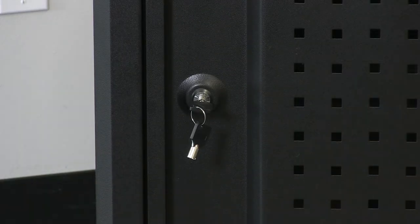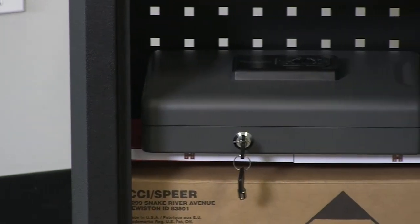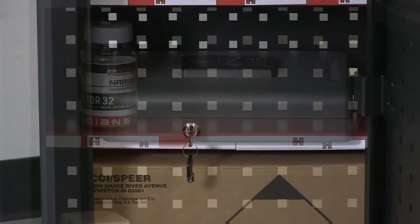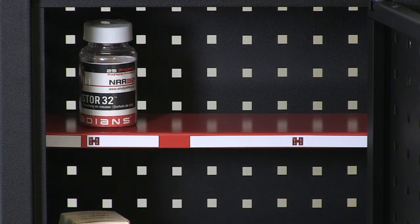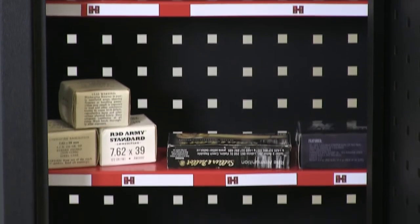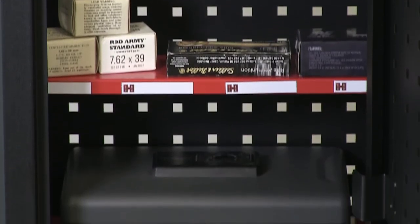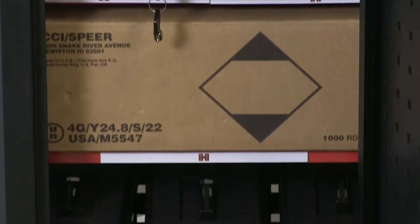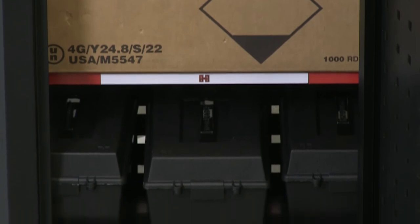These cabinets ship with two secure and reliable barrel keys. They also ship standard with a magnetic motion sensing light on the inside as well as three plastic ammo canisters. You have two full width shelves that can be split as well, so you can use them as four half depth shelves. It also has three shelf mats and ships with 10 magnetic dry erase labels.